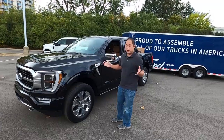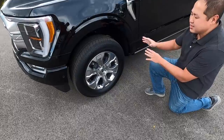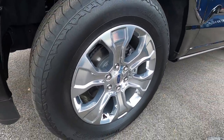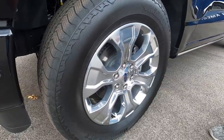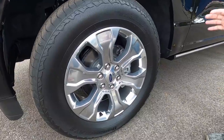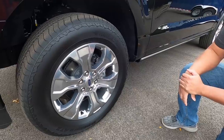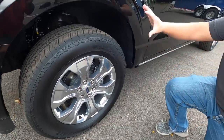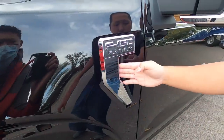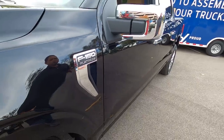With the new F-150 you do have new wheel designs. On this Platinum you see large 20-inch stainless steel-looking wheels. I think they look pretty good — if they were 22-inch they'd fill out the wheel wells better, but overall I think it's a good design and most people would be happy with it. Moving over here, you do see a fender vent. There's a lot of chrome on this Platinum.